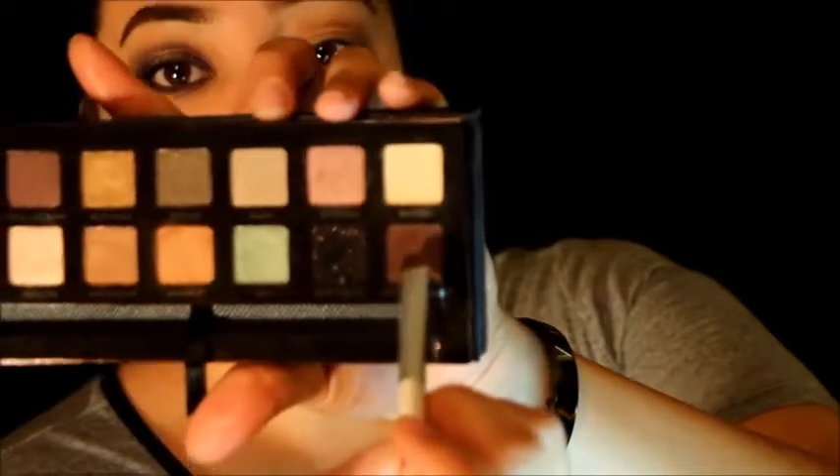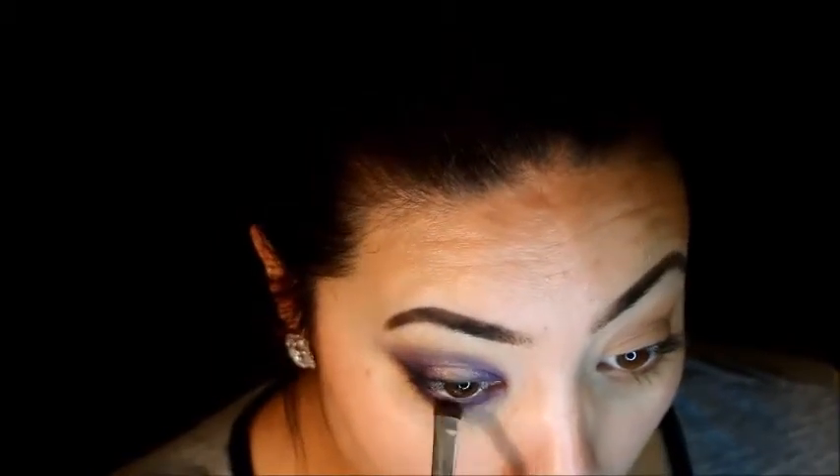Just using the rest of what's left on the brush and blending everything together. I love this Hot Chocolate shade, so I'm going to add that to the lower lid as well and smoke it out just a little bit more.